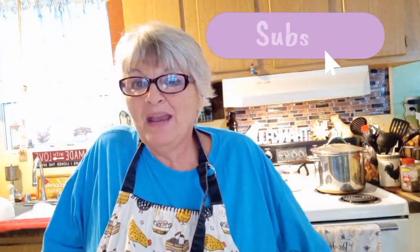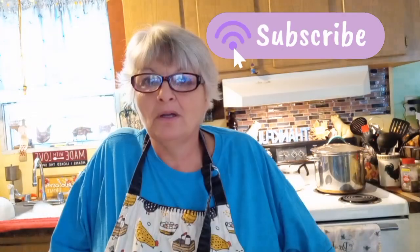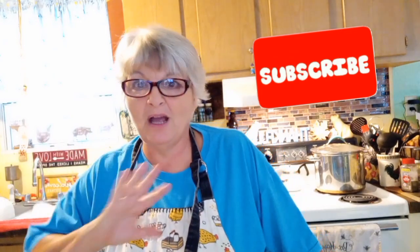Hey guys, Denise with Lazy K Mountain Homestead. Hope y'all are doing well. It's been a while since I made a video on cooking, but today we are going to make a butterfinger poke cake. I'm making this for a birthday and we are getting ready to go camping, so my kitchen is a mess. We've been up since the crack of dawn cooking for the camping trip. I don't know why my camera's going in and out, but if it is, I apologize.